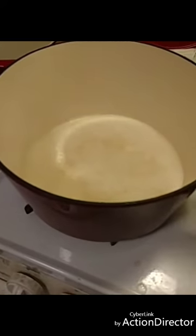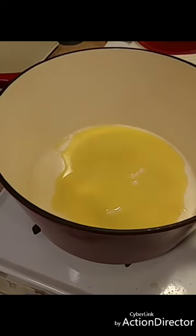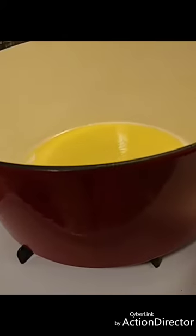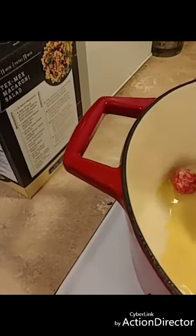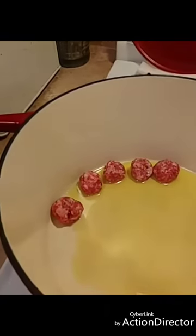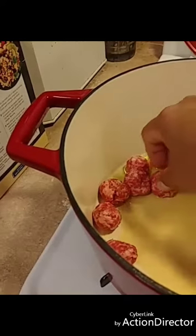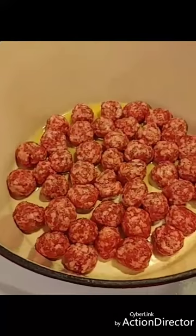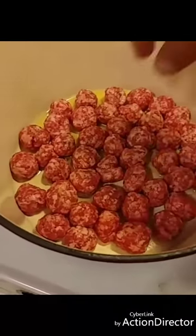I'm just going to put a little bit of olive oil in — a nice layer at the bottom, maybe a little bit more. I'm going to turn this to fairly medium-low heat and start putting these little meatballs in, trying to put them in one layer so they're not on top of each other. There's a nice little layer of meatballs — as you can see, they're not all uniform, they're not all the same size. That's okay, it's all going to go into your mouth anyway.